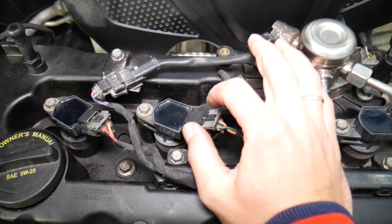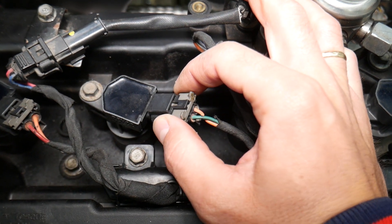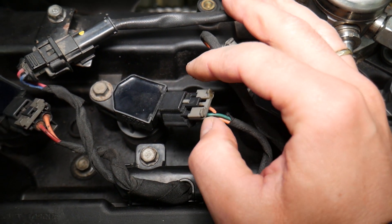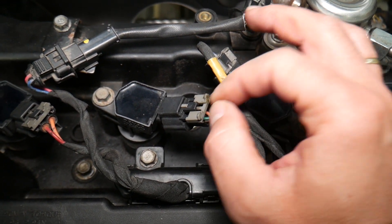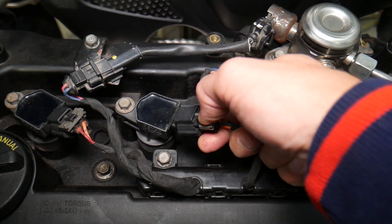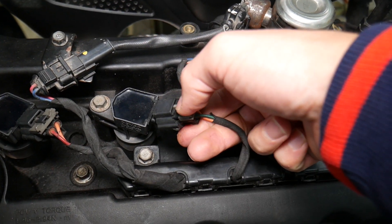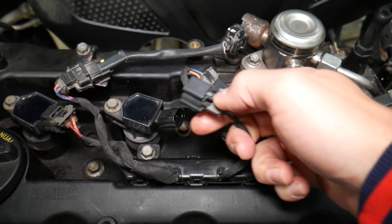First, you need to grab the safety pin on the connector — it may be stuck, so pull it out carefully. Without removing that pin, you cannot disconnect the ignition coil connector. When reinstalling later, make sure to push that pin back in or the coil may come loose. Then push the cable in, press down, and disconnect it — don't try to pull and push at the same time or it may get stuck.